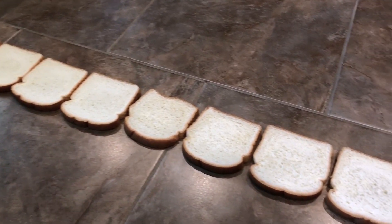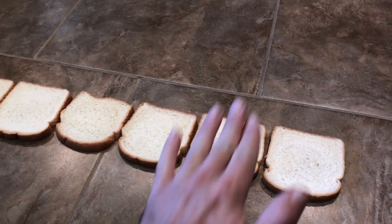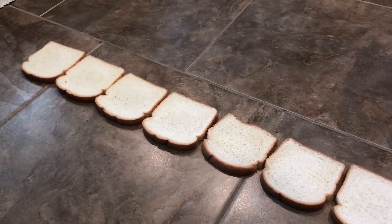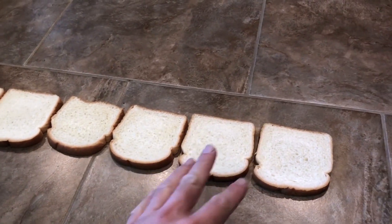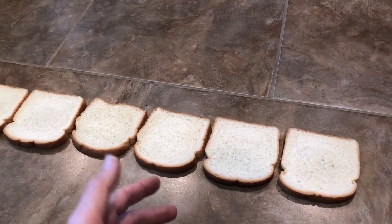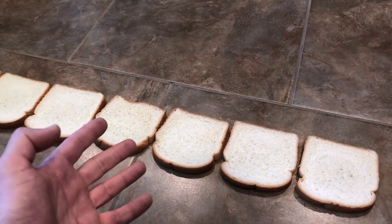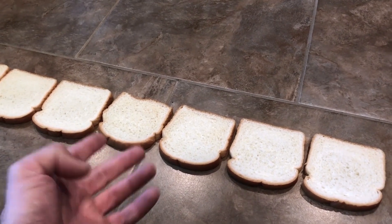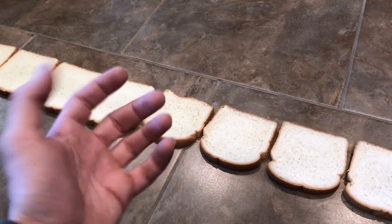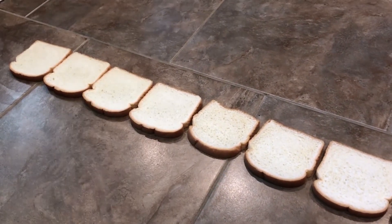Here are the 8 pieces of white bread laid across the floor. I'm going to be taking them and moving them all in a straight line so they all pick up something off the floor, whether it might be mold spores or whatever. I'm doing it this way because if I took one piece and smeared it across the floor, then another piece in the same spot, obviously one picks up more than the other. So I'm moving these across in a straight line, and my hands haven't been washed in a while so I'm making sure I'm touching them on at least one side with my hands as well.